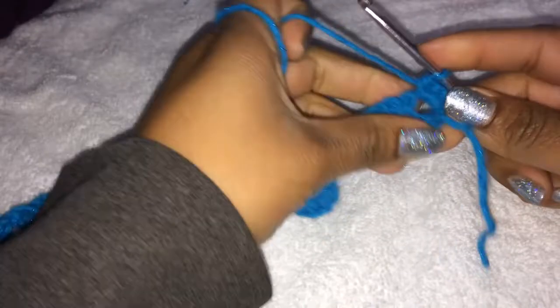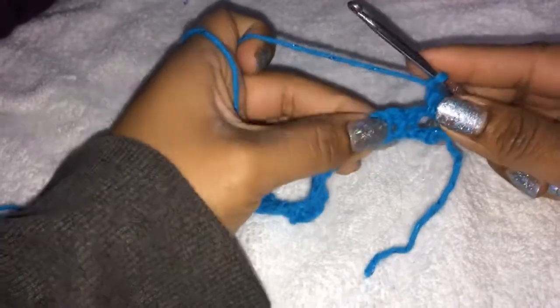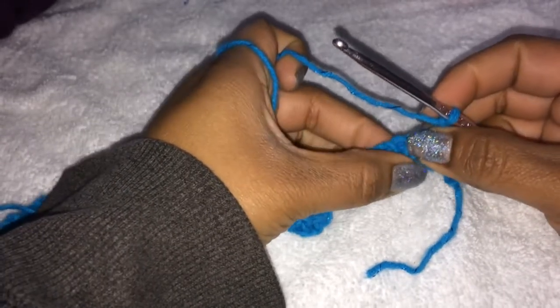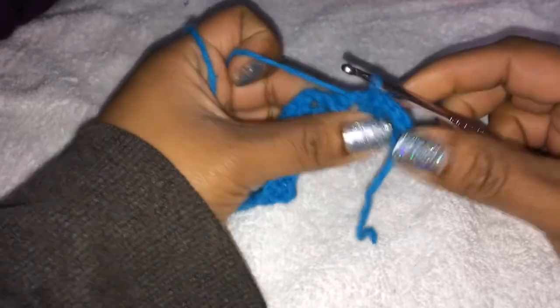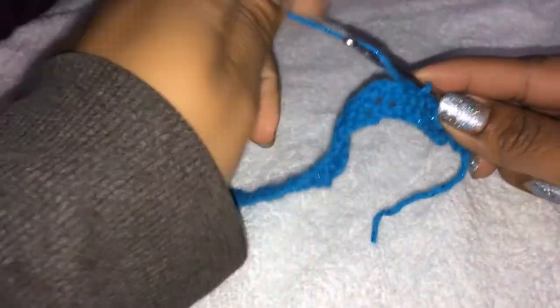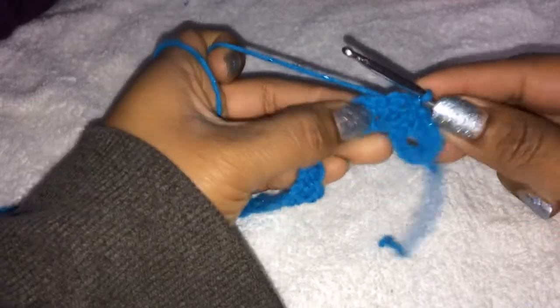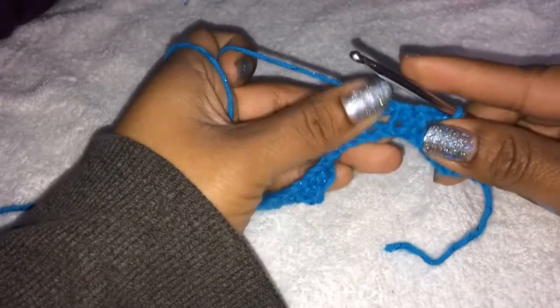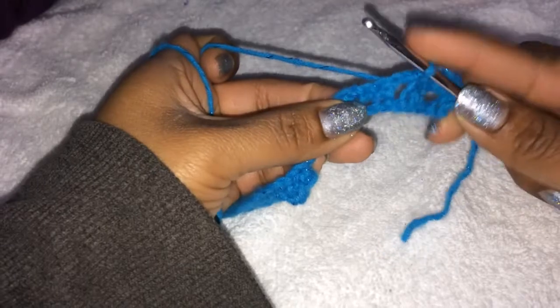After that we're going to chain 1 and slip stitch into the chain 2 space. We're going to slip stitch into there, and then slip stitch into the next chain 2 space again. I'm trying to remember how to do this row — I'm so sick that I'm just completely blanking. So we slip stitch in there, slip stitch into the next chain 2 space, and then chain 1.